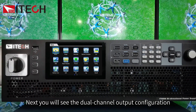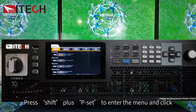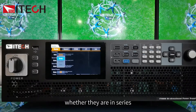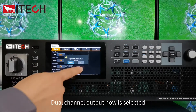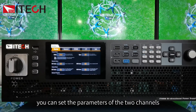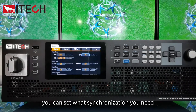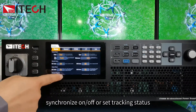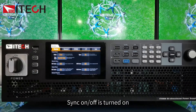Now you'll see the dual channel output configuration of IT6600C. Press Shift plus Pset to enter the menu. You can set two channels to operate in series, parallel, or dual channel output mode. Dual channel output is now selected — confirm. After that, you can set the parameters of the two channels. When synchronicity between channels is turned on, you can set the synchronization type — for example, synchronize on/off, tracking status, or all follow status. Both channels are now set up with sync on/off turned on.